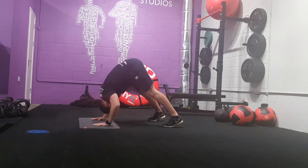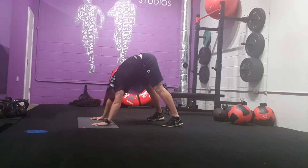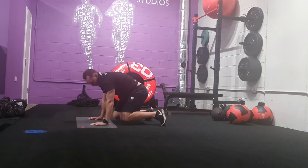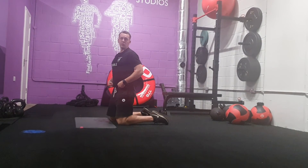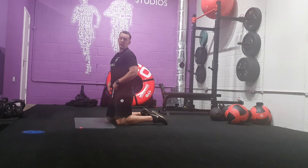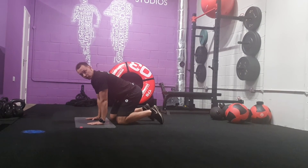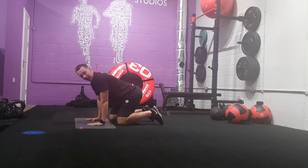So 15 reps. The elbows come out and push. The whole body comes down and up. You're going to be making sure you're falling forwards into your arms as well, keeping that tension across your shoulders, squeezing and pressing your hands into the floor.